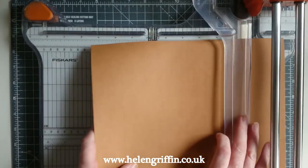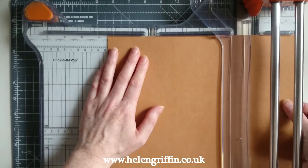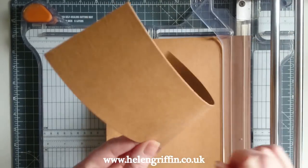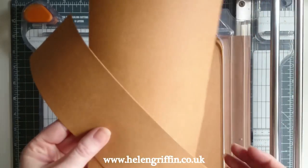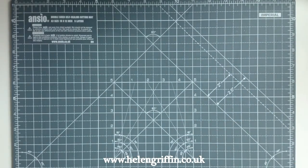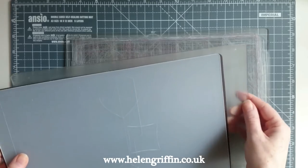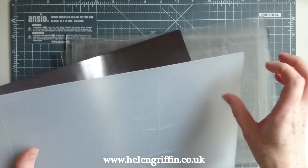I'll be using the Crafter's Companion Gemini today. So here are my plates: I'm going to be using two cutting plates, the magnetic platform, and the plastic shim.